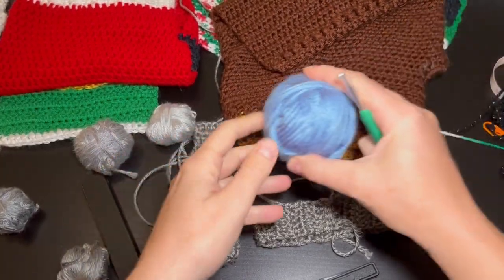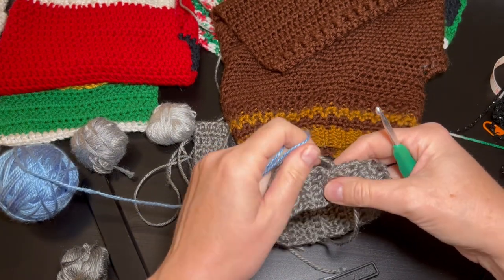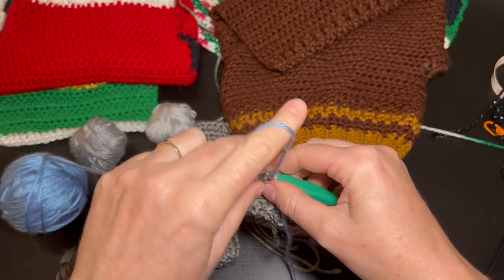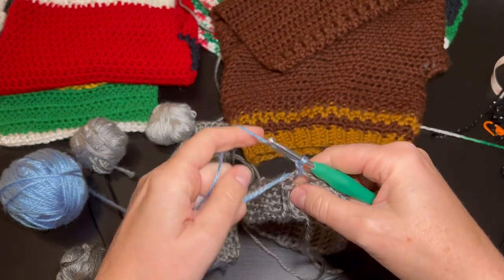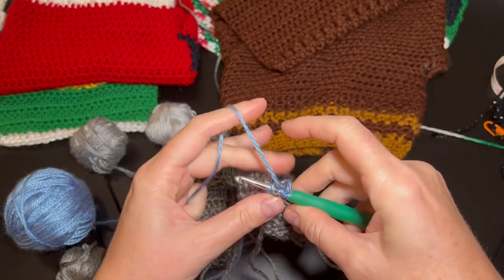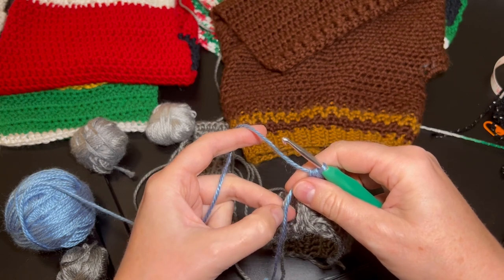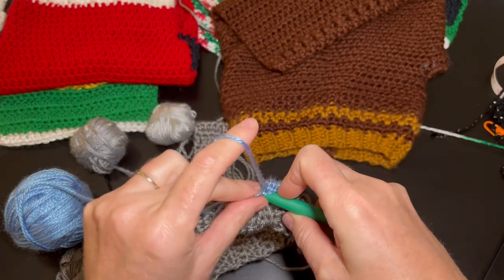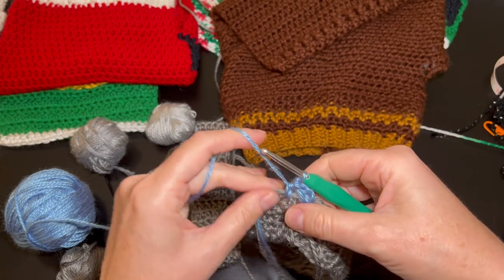To add the new color, I look for the space, put my hook through it, grab my color, and simply pull up a loop. Chain one — that builds your wall. Now I want to do half double crochets: in that same space I gently put in a half double crochet, then go into the next hole that feels natural. I push the loose ends to the back — I always move those ends to the back in all my work. I continue doing half double crochets all the way around.